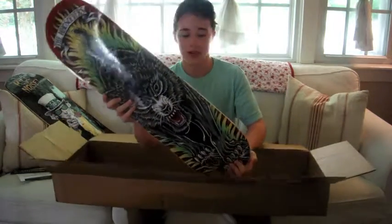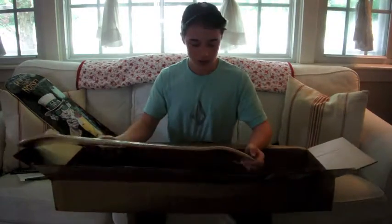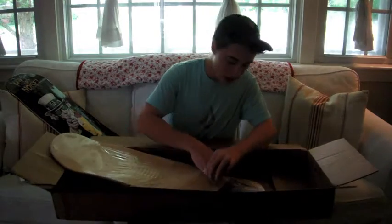This is the Wolf Whosoevers board. Man, this thing is so cool. This thing is dope. I really like that. Plus it comes with a ton of stickers.